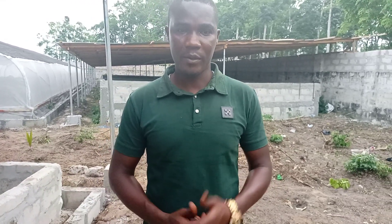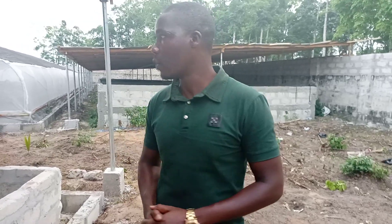Good evening ladies and gentlemen. Today we've been to Benin, we've been to Wari, and we're now at Ugele where we have this project. We've made a video from here before, but we have some new structures coming in, so we decided to upload this one again.